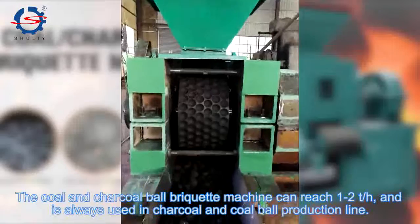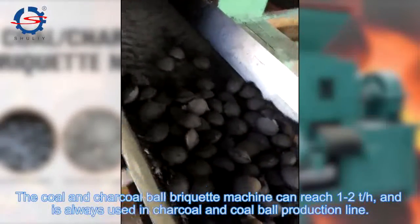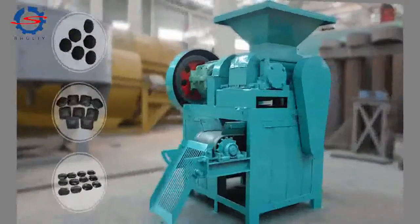The coal and charcoal ball press machine can run 1-2 hours continuously and is always used in the charcoal and coal ball production line.